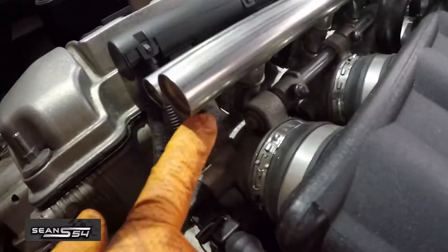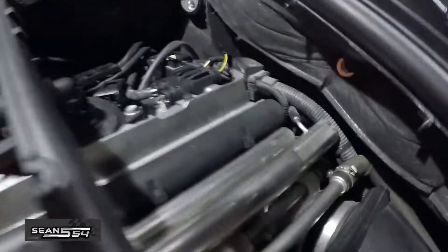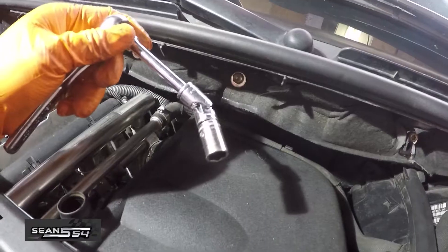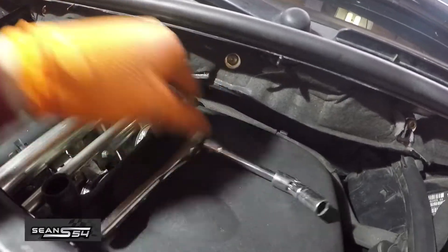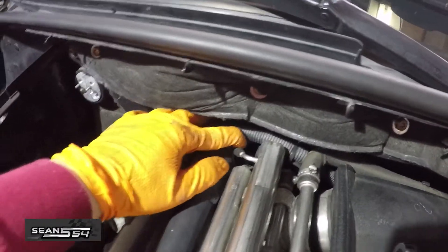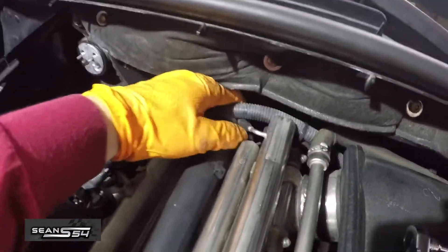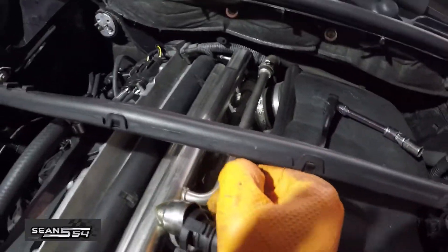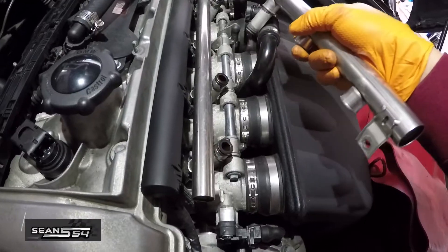Remove the tin here — there's another tin down here — and you can pull this off. I use a swivel head on the 10 millimeter back here. Now we're going to slide off this hose, but remember to reinstall it. Just gently wiggle it up and it'll come out slowly; work your way towards the back.